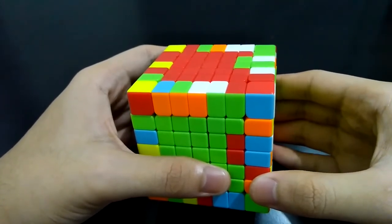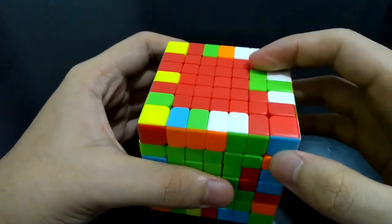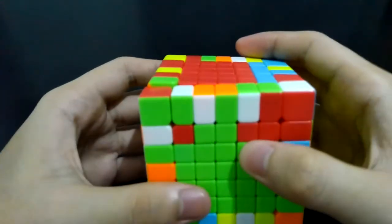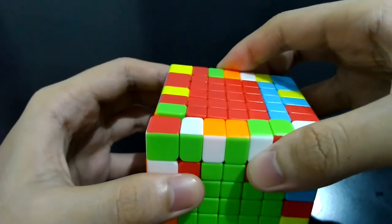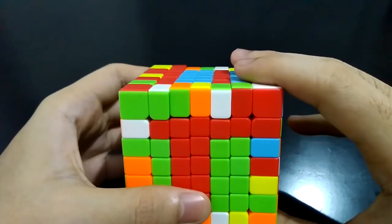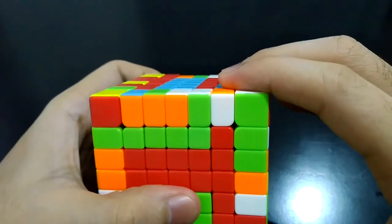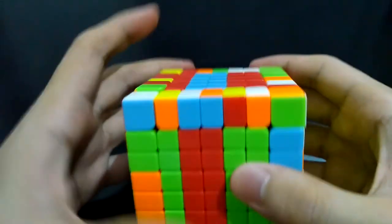What if there are more than one center edge pieces to solve? We can actually solve them all at the same time. Almost the same process, but remember they should look the same. Place both on the right side, bring the right side down, turn the front side counterclockwise. If the red strip lacks more than one red center piece, bring both of these down. It doesn't always have to look the same since it depends on the pieces you are solving. Turn the front side clockwise; when you see a complete strip on the right, bring that up. You should see that the strips are completed. Front side counterclockwise, and bring the strips back.